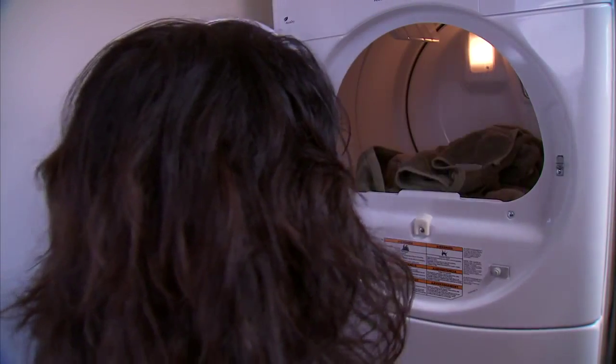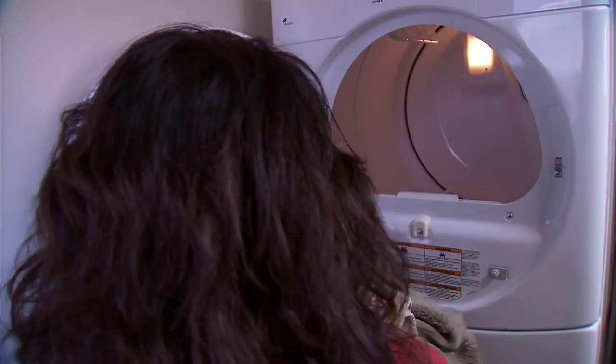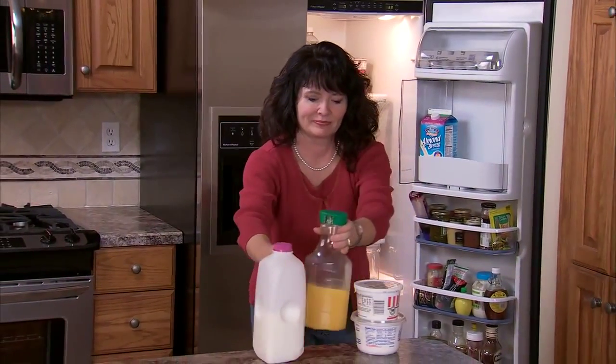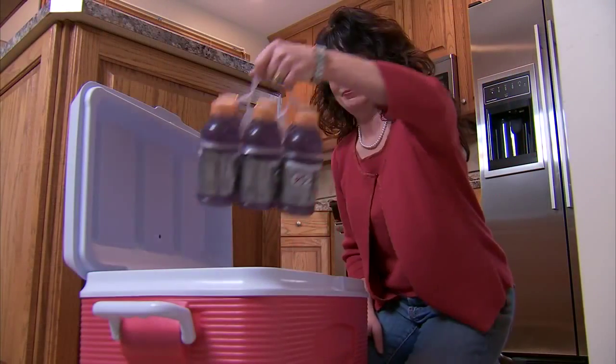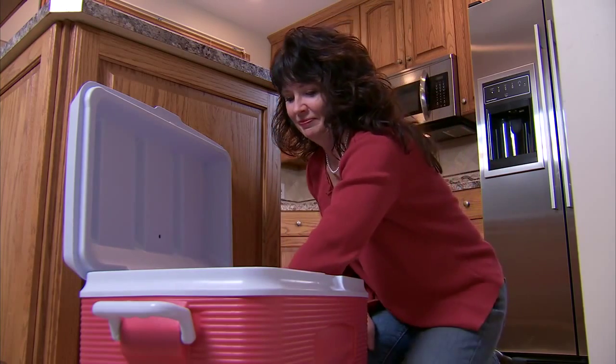The process of moving starts long before the movers arrive at your home. First, you'll need to have your appliances ready. We recommend that you have washers and dryers serviced before transport. Your United representative can even arrange this service for you. You'll also want to empty and unplug your refrigerator and freezer at least 24 hours before the movers arrive. This will allow it to dry before it's loaded on the truck. Since you won't have your refrigerator, consider packing a cooler full of drinks and snacks to have for moving day.